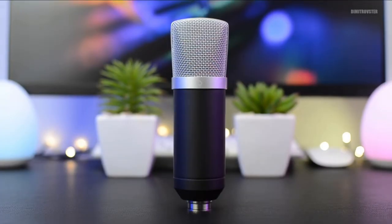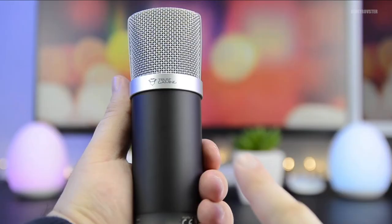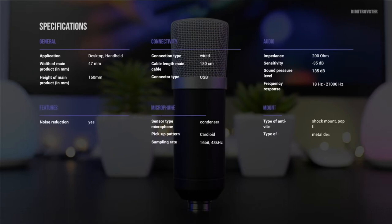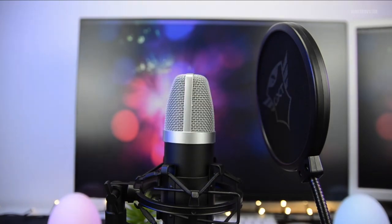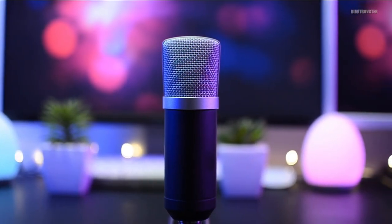This is Trust Gaming, and here are all the details for the mic if you want to know more — that's officially from the website. For a short review: this mic you can use it for gaming of course, and also you can use it when you want to do recording for a podcast or any other things you want to do.